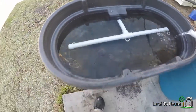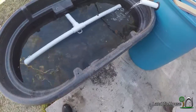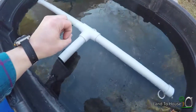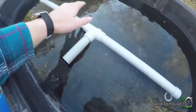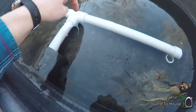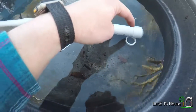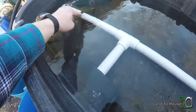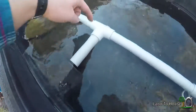This is a 50-gallon horse trough by Rubbermaid. In the grow bed there's going to be large gravel on the bottom and smaller gravel up top where the plants will be. The large gravel will prevent debris from getting into the holes and allows water to flow into the pipe.